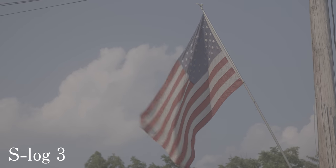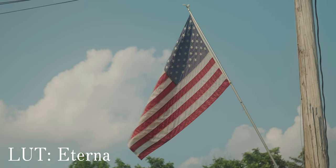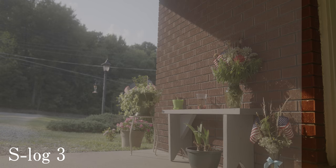Let's talk about who these LUTs are for. I think they're for two different people. First, they're for people that just want a really quick grade — add something to their footage and make it look really good fast without having to tweak it at all. You can add these to your footage and they instantly look amazing. You really don't have to tweak anything.